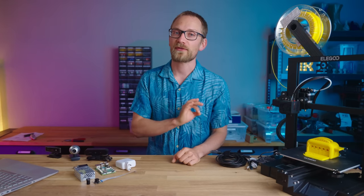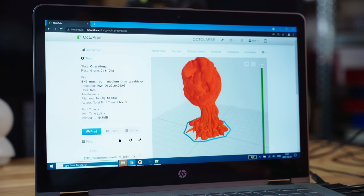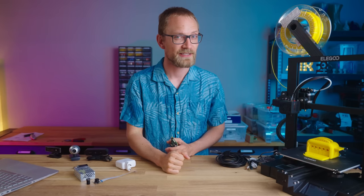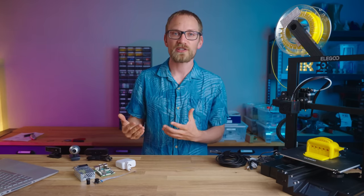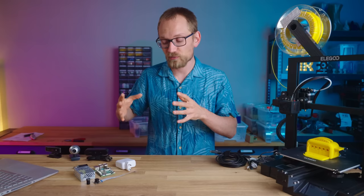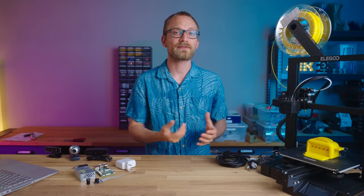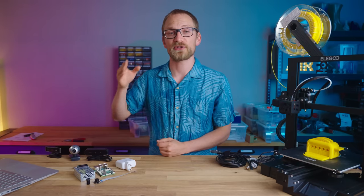One of the most versatile pieces of tech for 3D printing is OctoPrint. It's a little web server that runs on a Raspberry Pi and lets you remote control a 3D printer from your computer. But OctoPrint is so much more than just a way to start and check in on prints remotely — it's turning more and more into a full-on 3D printer operating system. There are plugins that do everything from AI print watching to sending status info over your favorite messengers, to time-lapse tools.